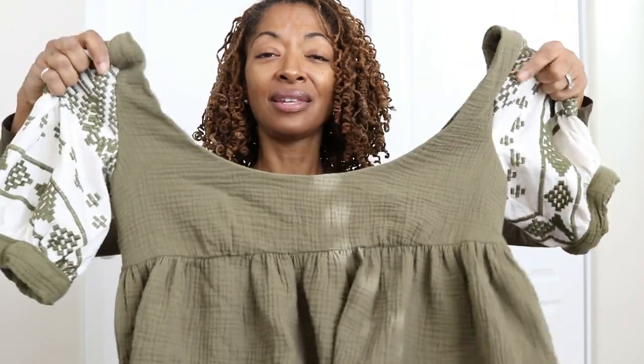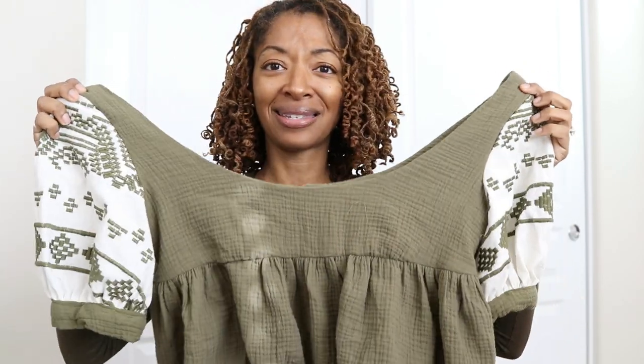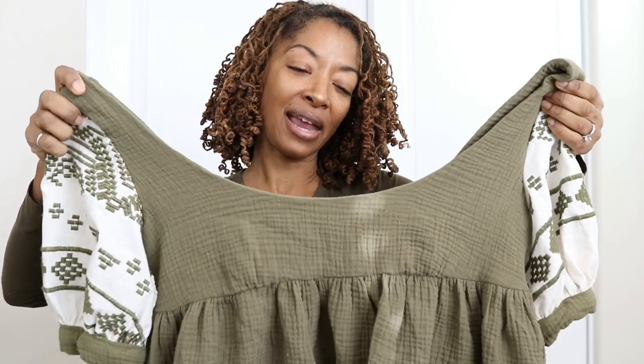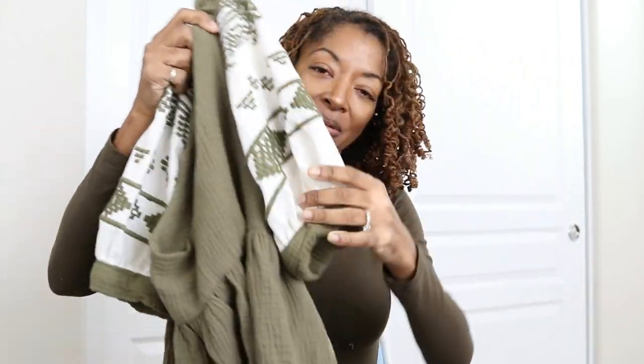So this just is not going to work. If I ever make this again, I will definitely go down to a size 6, and maybe I'll make a muslin first, because even in a size 6 I don't know if that's going to raise it up enough — but I could definitely give it a try in a muslin first. But so much for that.